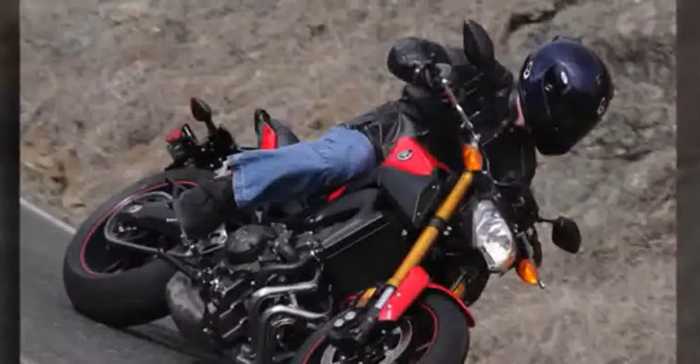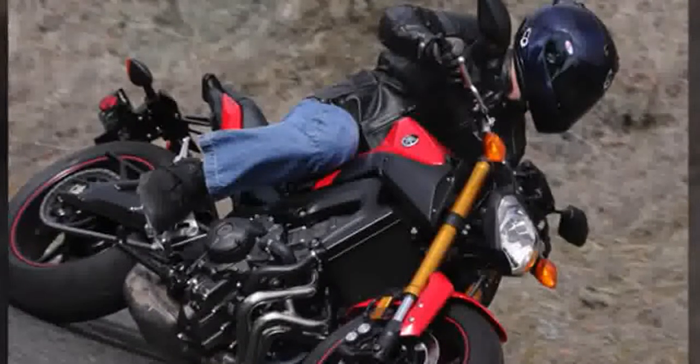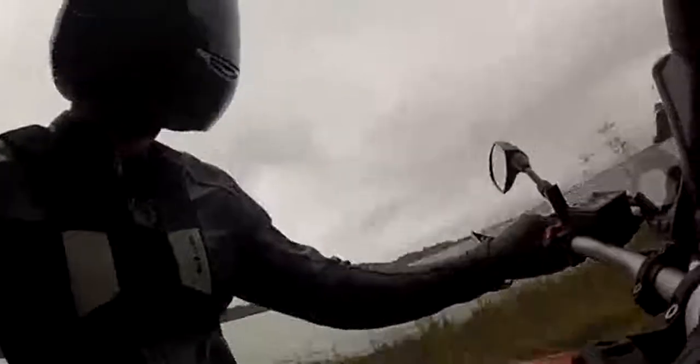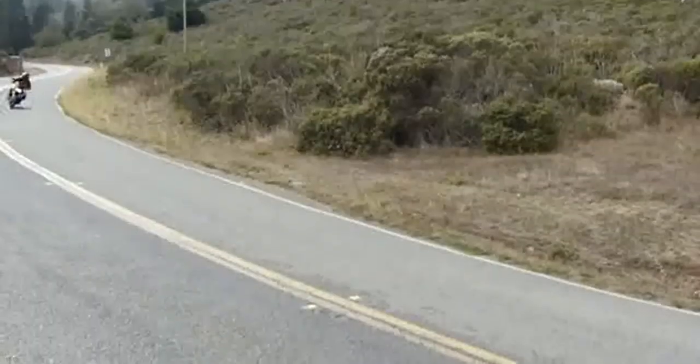Out on day two, however, the suspension proves soft for aggressive sport riding on the twisty roads. On pristine road surfaces the FZ shows what it's capable of, but bumpy stretches are also hindering handling stability in the corners.